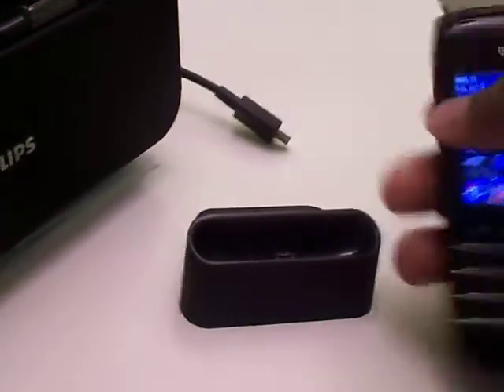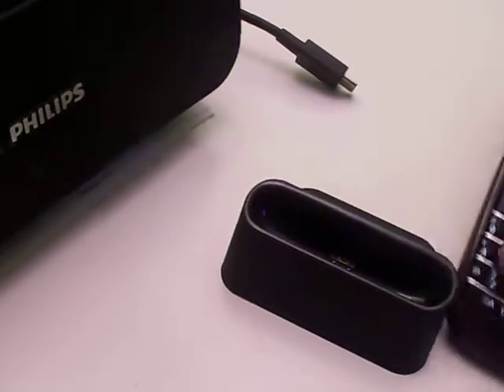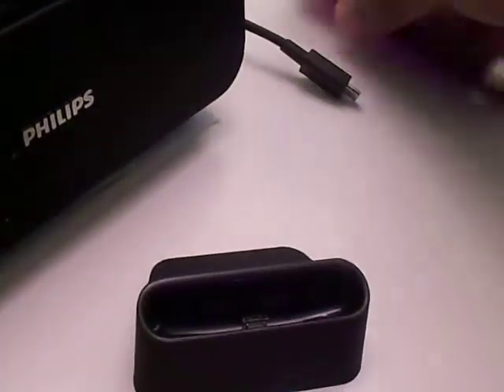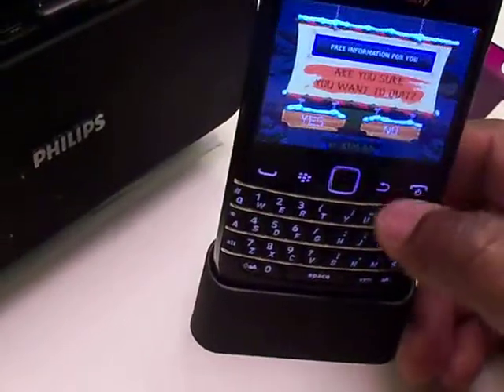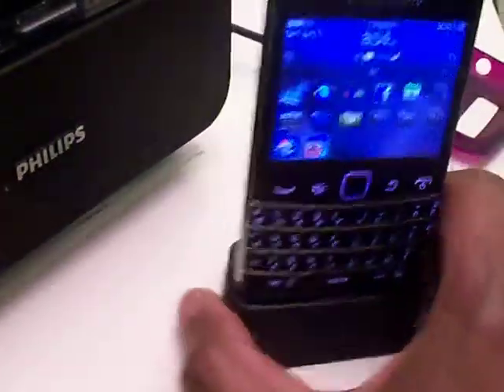So when you come in and want to use this dock, you have to take it out of the case every time. Even if it's not plugged in to charge, you could just use it to store your phone. And the phone is not going to come out at all — even upside down, it's completely secure in there, which is what I like.